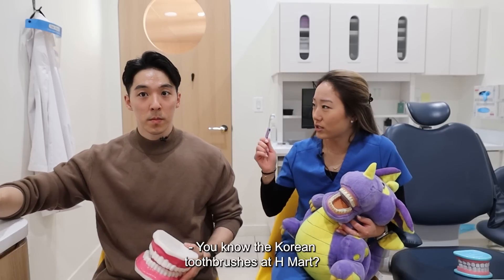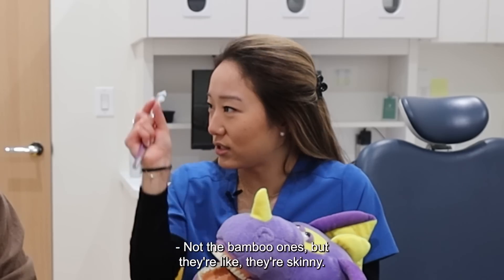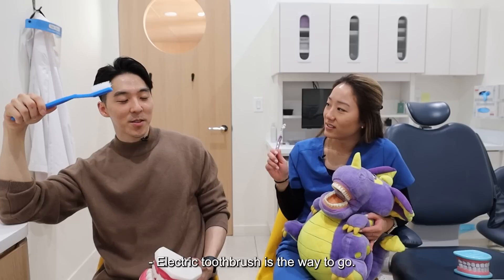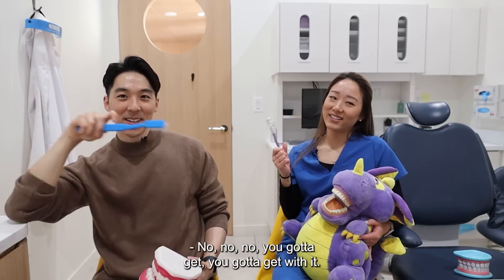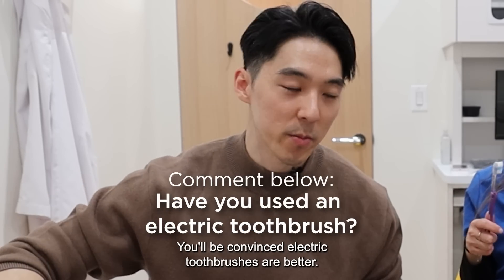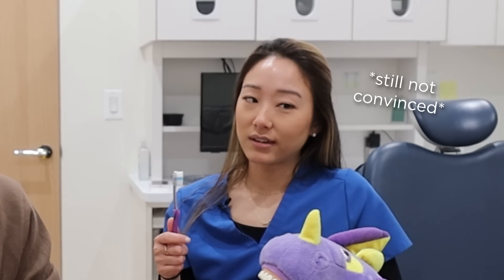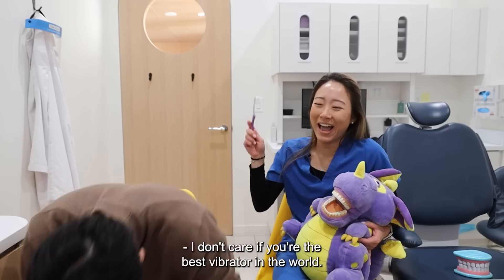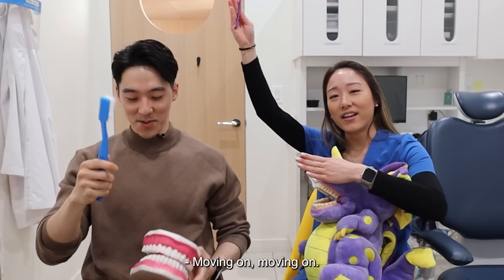Do you know the Korean toothbrushes at H Mart? Not the bamboo ones — they're skinny, they get so fine at the end. Those are the ones I use. Electric toothbrush is where to go. No, no, no, you gotta get rid of it. Okay, I'll try it. You'll be convinced. Electric toothbrushes are better. The vibrations are more effective at reducing plaque. I don't care if you're the best vibrator in the world.